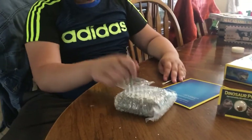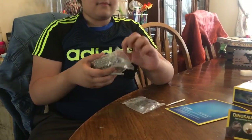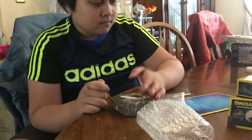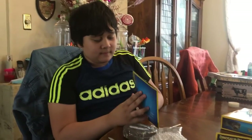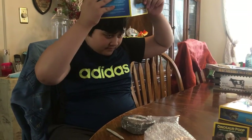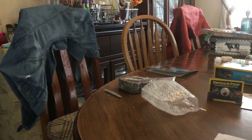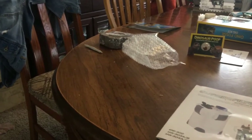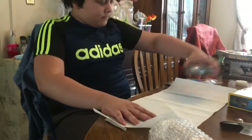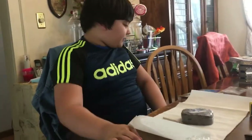Whatever you do, don't break it open. Right now I am trying to open the bubble wrap — and it's open! Shouldn't you read the instructions a little bit? The instructions say to prepare your workstation. You should probably tell them to have your parents help, and make sure you have permission.